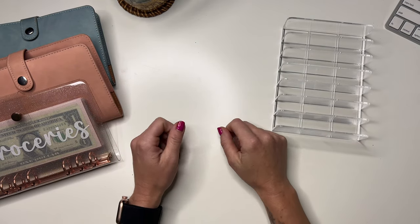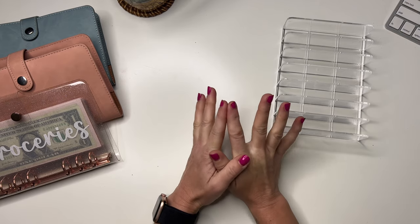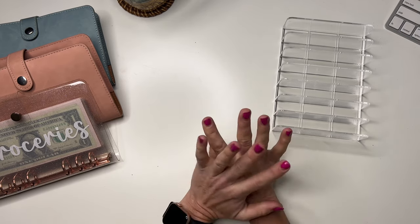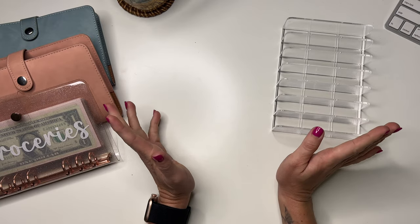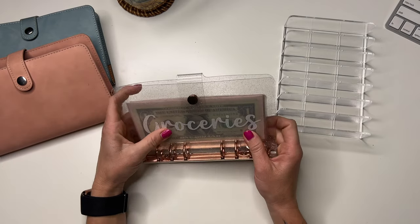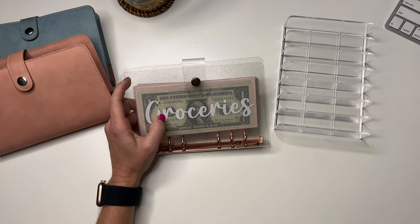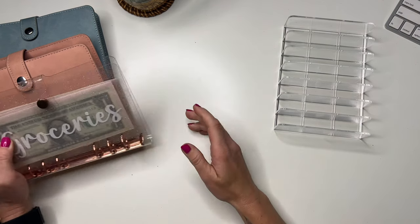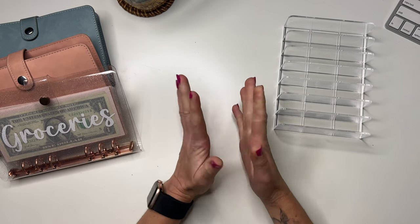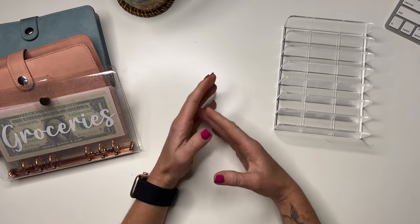Hey friends, welcome back to my channel. My name is Kristin and today's video we are going to be cash stuffing for the third week of August. If you're new here, hello, welcome to my channel, thanks for clicking on my video and hanging out with me. If you like budget-related content, cash stuffings — I do them weekly — I also have some other budget-related videos. If you like that type of content, definitely smash the subscribe button.